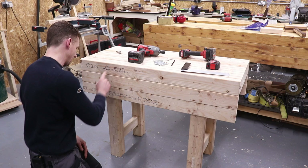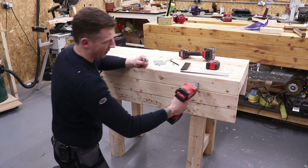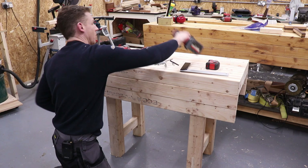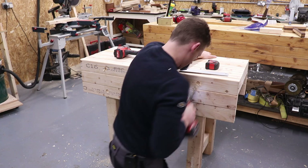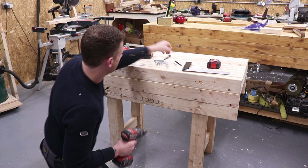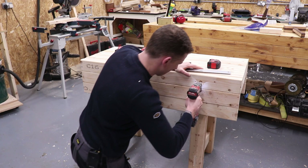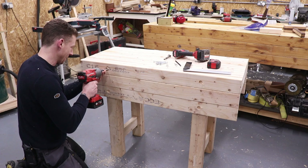I have my holes marked for the coach bolts. What I'm going to do first is drill with a Forstner bit just to countersink it — just the depth of the bit itself — so I can get a socket into the top of the coach bolt and drive it in. That way when I want to disassemble the bench it's recessed so you won't be catching on it. Then I'll drill a pilot hole. We have a 25mm Forstner bit. Then we can drive them home.